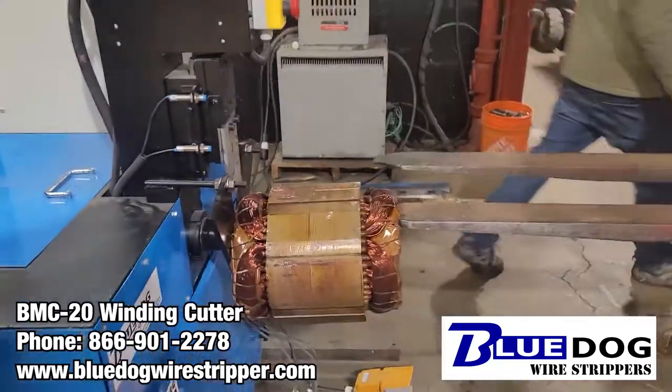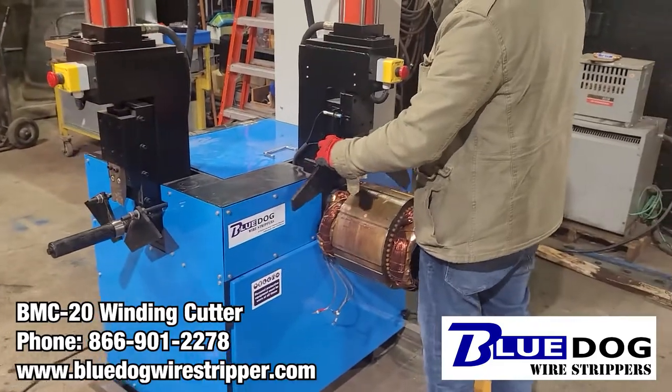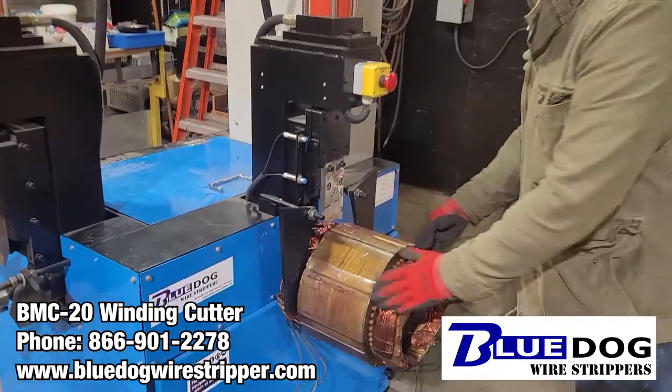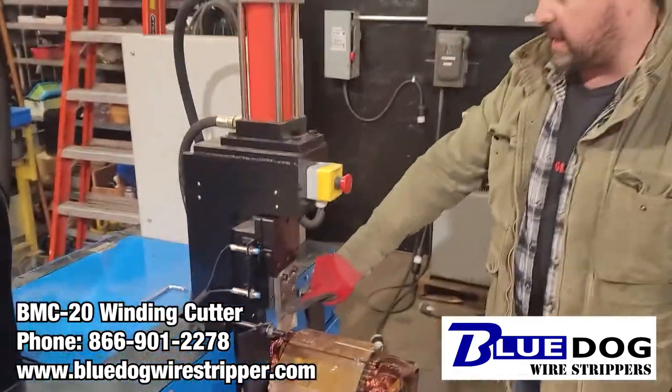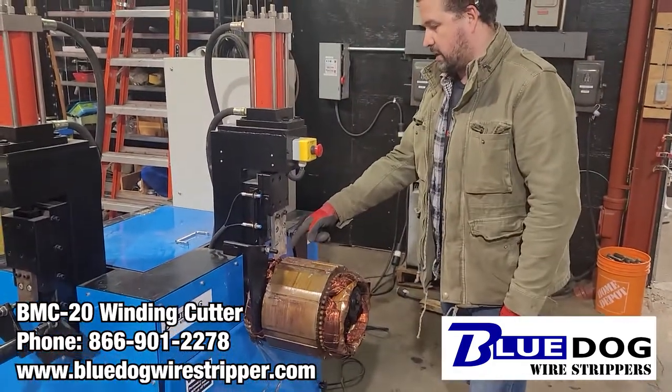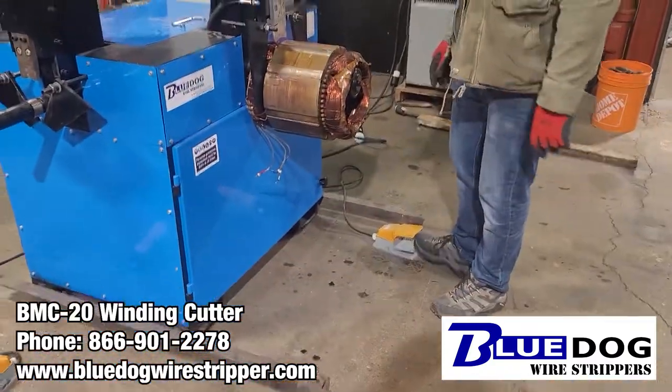It's important to note there are some curtain guards right here. You want to push the winding into place and put the curtain guards down right around the edge of the scrap stator. You've got a cutting blade here which goes up and down. You do have to press down on the foot pedal over here — let's check this out.